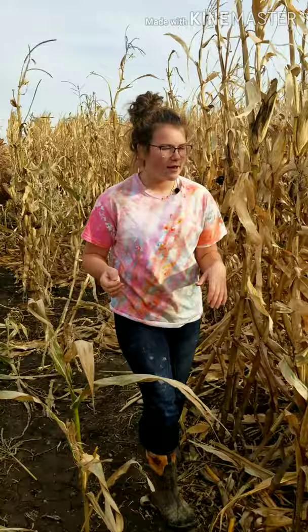As you drive by fields these days, you might notice how tall corn crops have gotten. A good, healthy popcorn stalk like this is roughly 180 inches tall. For example, I'm 64 inches tall — now that's a pretty tall piece of popcorn.